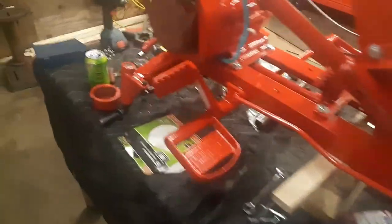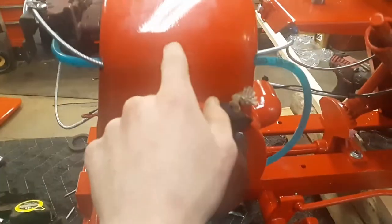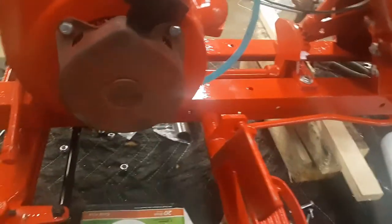So the other problem is this cover I painted — this was originally what they would have had, got it all nicely done. I went to go bolt it up and the holes didn't line up. The engine shroud that was rusted on this — I had another engine shroud so I'm using that one. Of course that cover doesn't line up with this one, so I'm having to use this style.